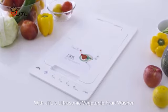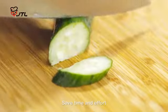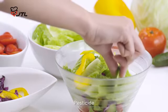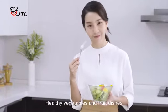With JTL's Ultrasonic Vegetable Fruit Washer, you will realize how easy it can be to wash vegetables and fruit. Save time and effort without worrying about dirty residue on the surface, pesticides, harmful chemicals and heavy metals, to enjoy truly non-toxic healthy vegetables and fruit dishes.